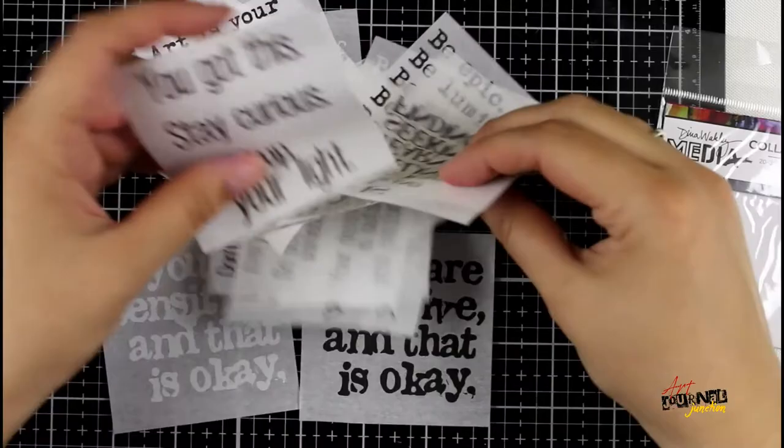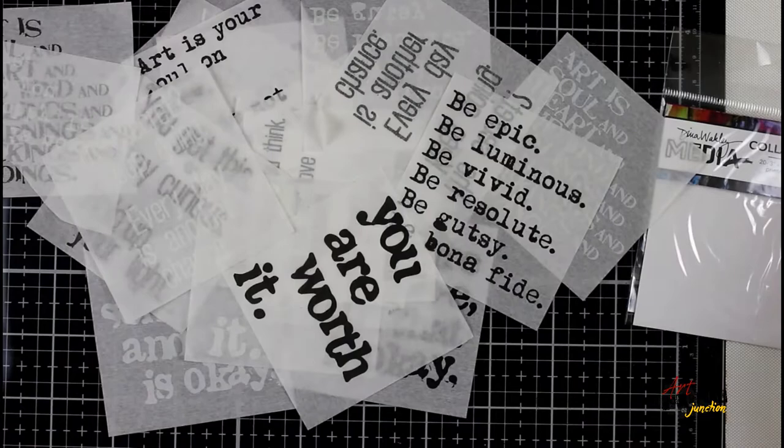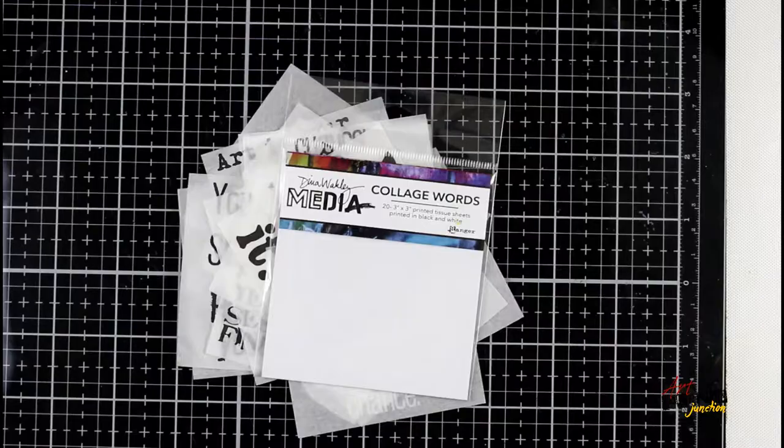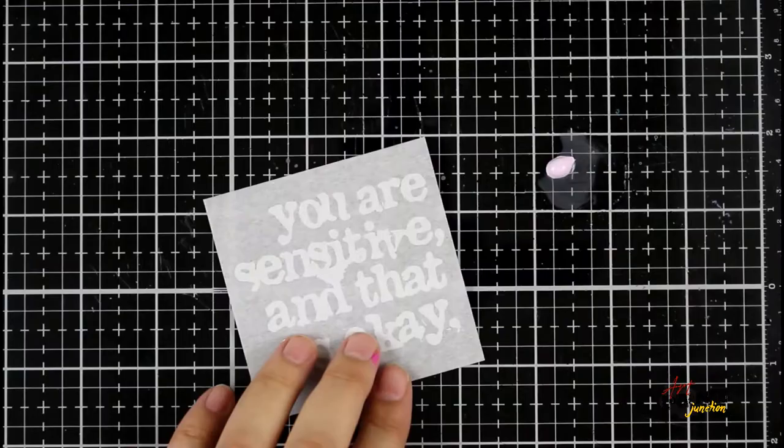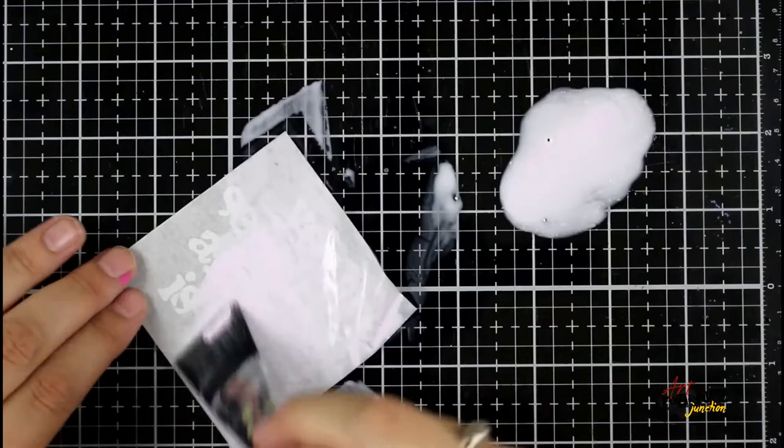In this set of collage words from Dina Wakely Media there are 10 different patterns or quotes, and they have them in both black and white. But once you take them out of the package it is nearly impossible to get them all back in, so I suggest keeping them in a resealable zip bag so you can get in and out easily. I chose this quote — 'you are sensitive and that's okay' — and I'm going to tint it with some watered down paint.